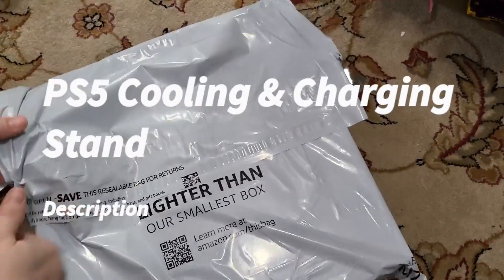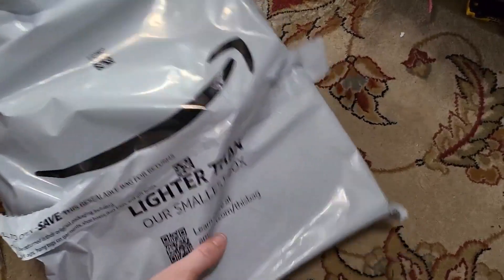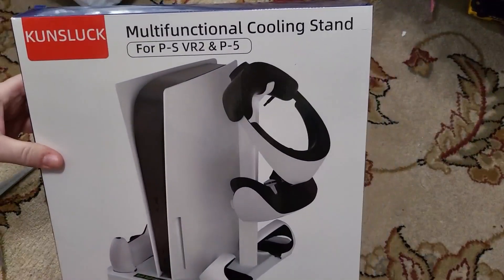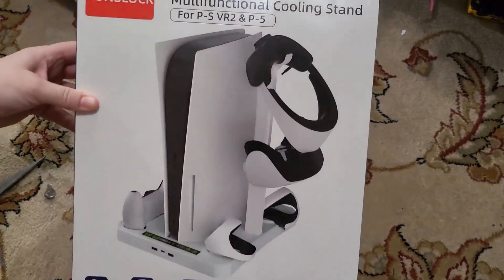Here I have this Amazon package in one of their foil envelopes. There are a couple items inside, so I'm just going to pull out one right now. This is a Kunzlook multifunctional cooling stand for the PSVR2 and PS5.